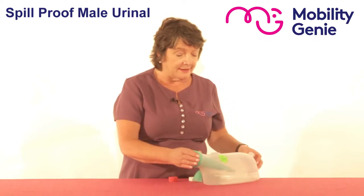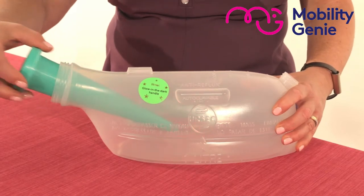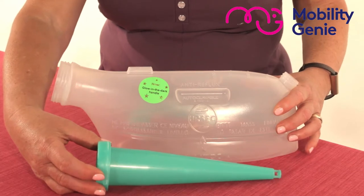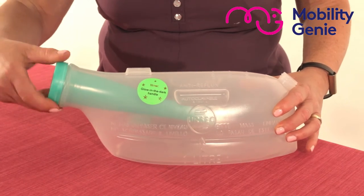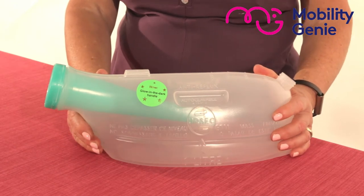It is specially designed with an anti-reflux part to it, as you can see there. Because it's anti-reflux, it won't allow what's in it to escape. Therefore, when I screw that on, you don't even need a lid. This can even be left in the bed where it's instantly available to the user.